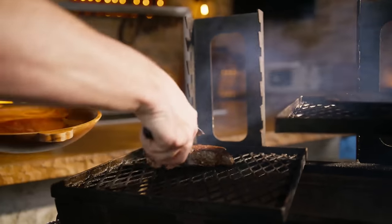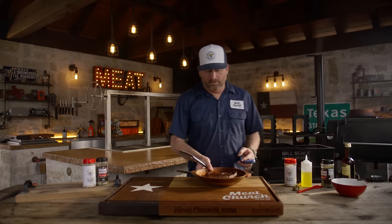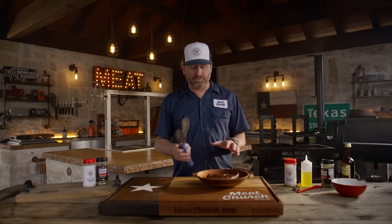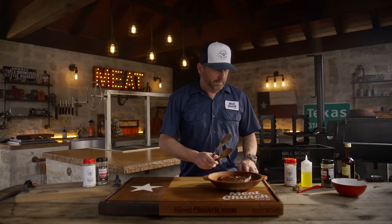My wife loves medium, so I cook hers to the higher 130s or so. We're going to let that steak rest at least 10 minutes so the juices in the steak redistribute throughout the piece of meat. It'll be a juicier bite for you in the end.